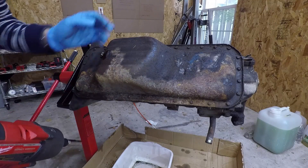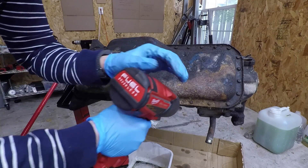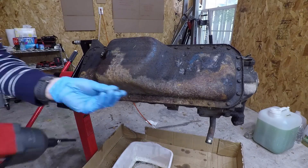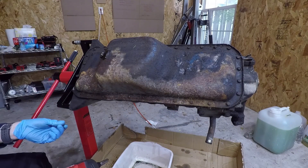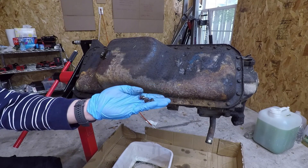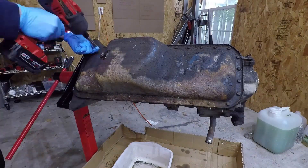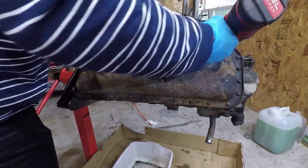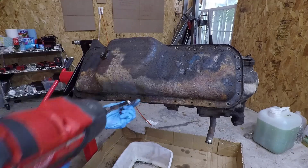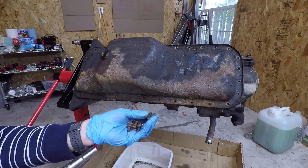So we're going to remove the oil pan. There are — I don't know how many there are — but they are all 10mm tiny little bolts. So we'll just go around the pan and get all of them out. I didn't know this, but they're actually different length bolts — some of them are small, some of them are long — so I guess pay attention to which ones are which.